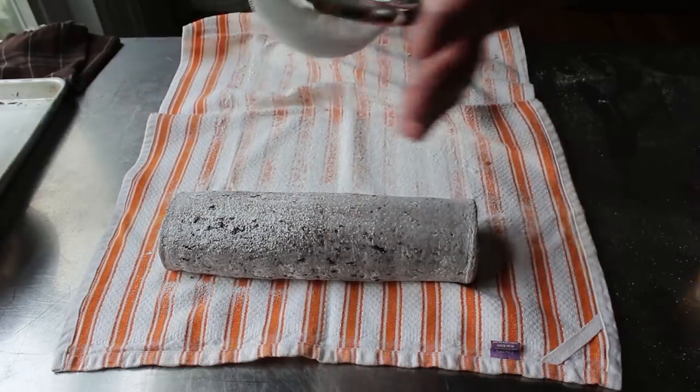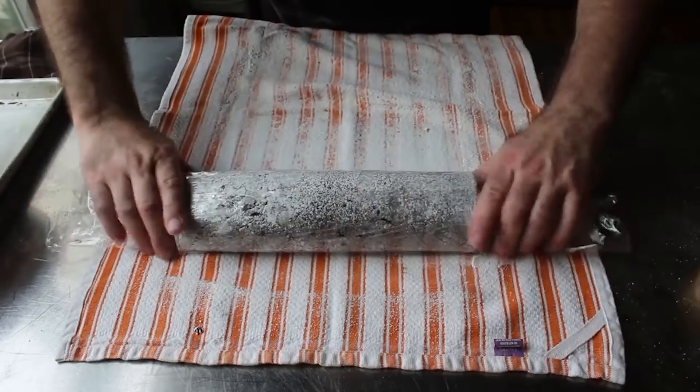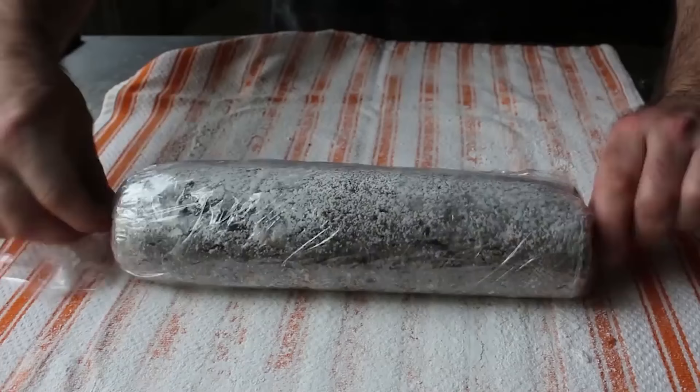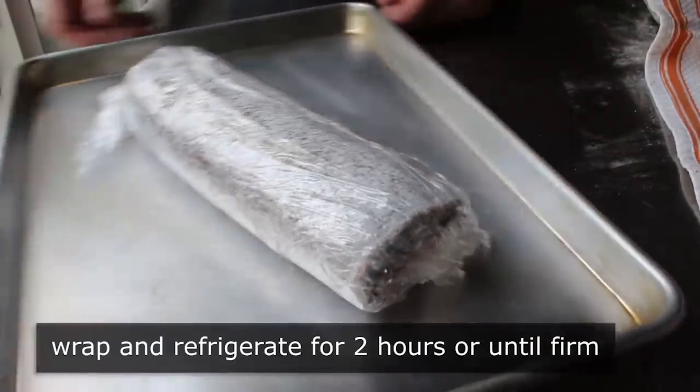Then we'll go ahead and wrap it in plastic — two layers, even though I'm only showing one. Once wrapped, we're going to transfer that into the fridge for a few hours, or until it's completely chilled, before we apply our bark. So we'll pop that in the fridge. While it's in there, I'm going to make my chocolate ganache, which is nothing more than dark chocolate chips with hot boiling cream poured over it. We'll let that sit for about a minute before stirring it together.